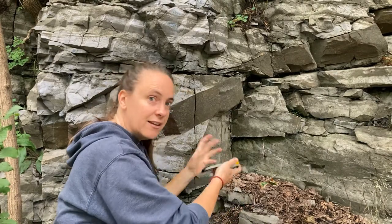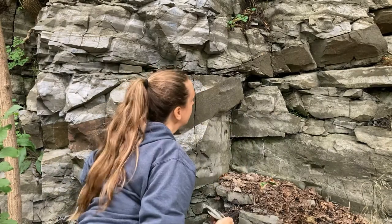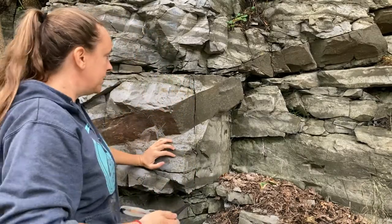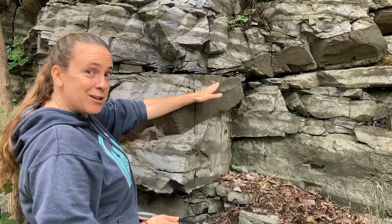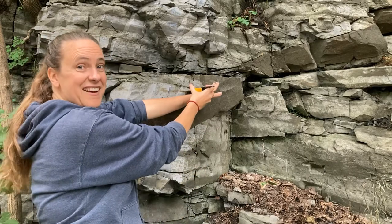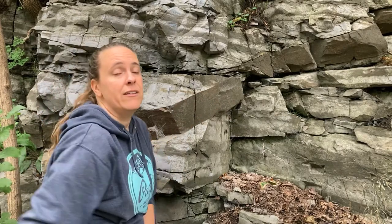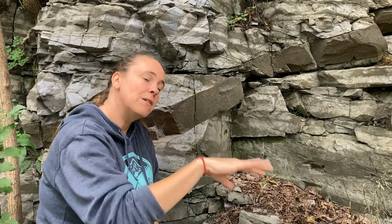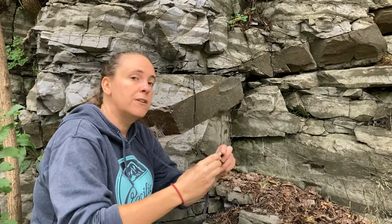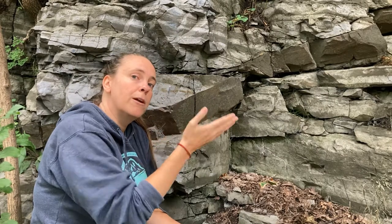You could put the Brunton on the underside of the dyke and make a measurement by holding the Brunton underneath the surface. Another alternative that geologists commonly use is to hold something planar like a notebook against the orientation of the dyke — sometimes it's good to have a field partner help with that — and then take a measurement right on the surface of the notebook as a proxy for the dyke. This incorporates a little more error if you're not holding it exactly parallel, but if the surface is somewhat wavy, placing a notebook as a proxy can help you average across undulations and get a nice average orientation.